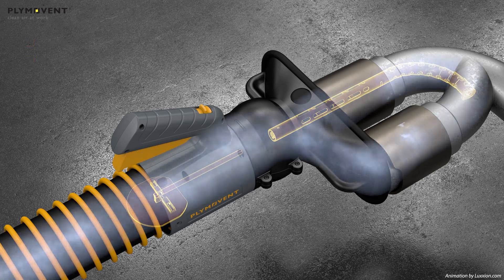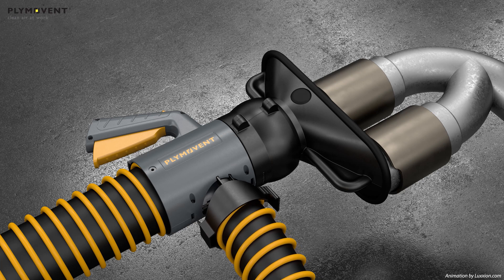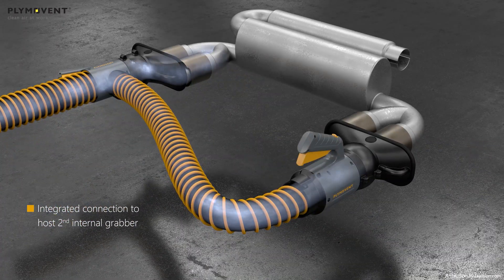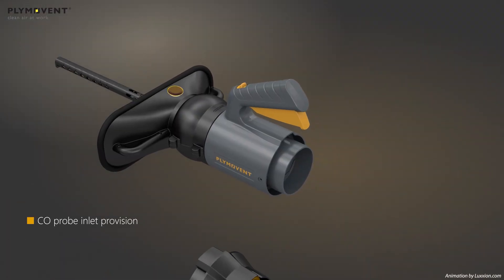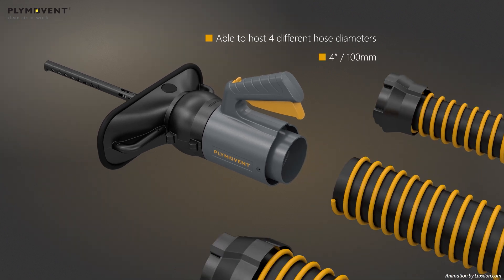The robust design easily grabs to any tailpipe. The butterfly receiver allows for optional connection to a second Internal Grabber for dual tailpipe exhaust systems. Available in multiple hose connection diameters.